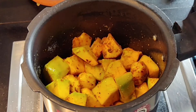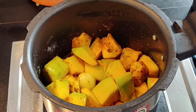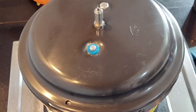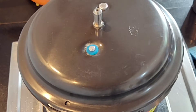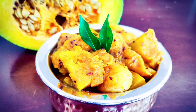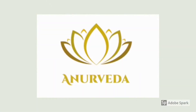This smells really good! I'm adding around 1 cup of water and then closing the lid to cook for one whistle. If you're not using a pressure cooker, you can make it in a wok — close the lid and let it simmer for 15 to 20 minutes on medium flame. And there you go, the curry looks amazing! Stay tuned, guys. Bye!